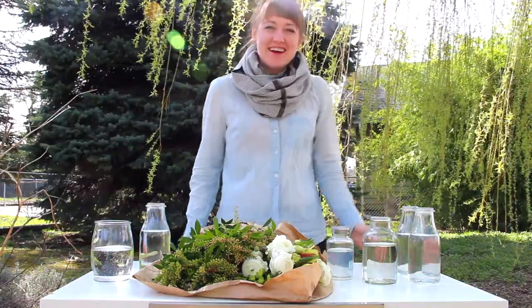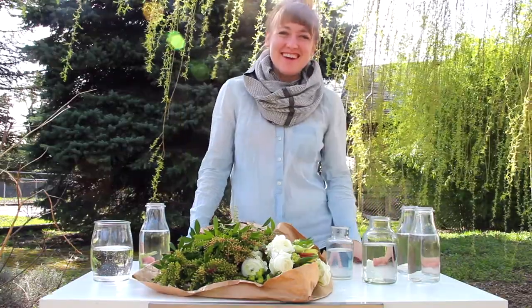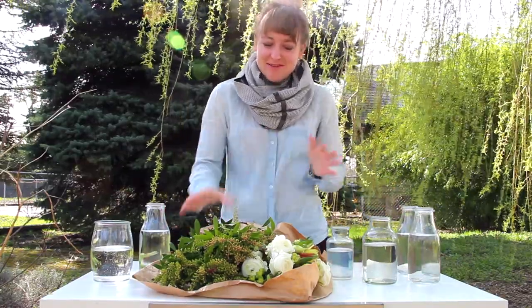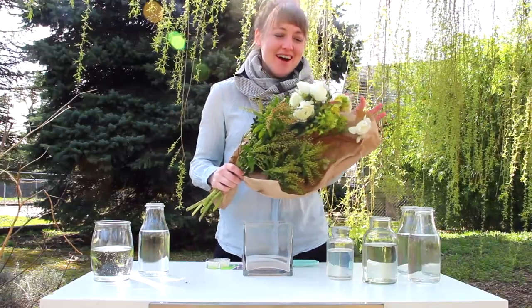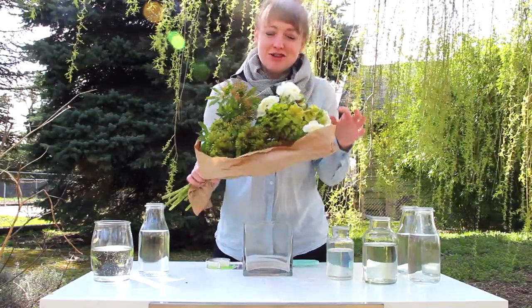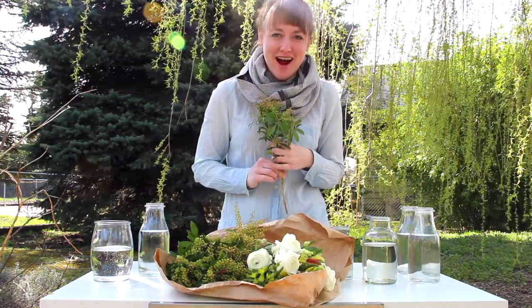Hey everyone! Gwen here kicking off the 5-Minute Flower Challenge with Bloom Box. We're so excited to be here in the States. I went to the flower market today and treated myself to a beautiful bouquet of Ranunculus, some Alstroemeria, some Chiaras, which is actually blooming here in Portland where I am.